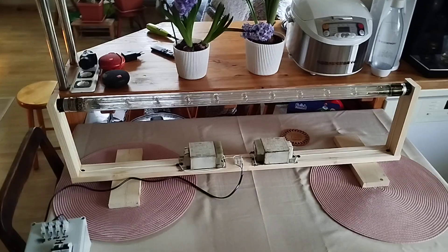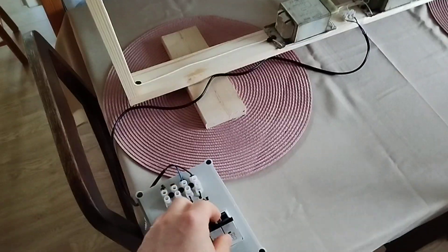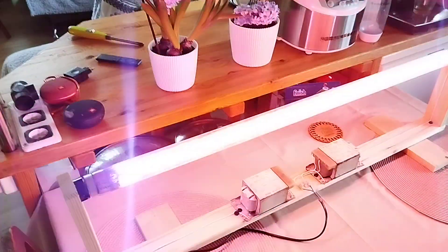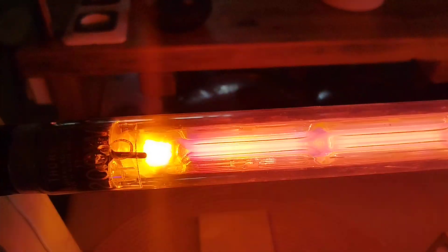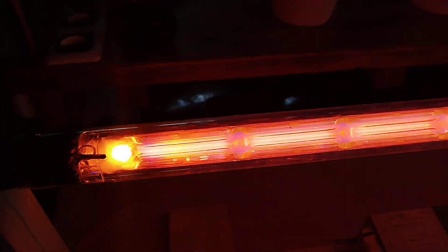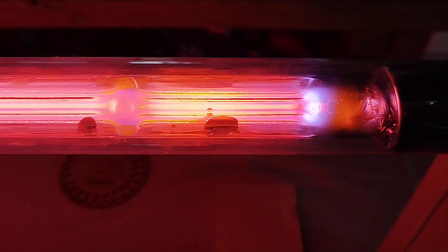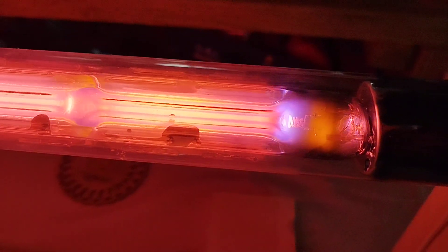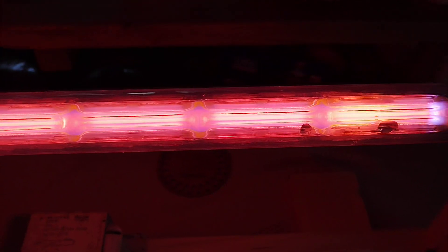The tube is installed, and with any luck it should start up on its own. So let's flip the breaker and see. Oh my god, it did start on its own. It is absolutely beautiful. This beautiful, very warm pink glow is just amazing. I love it so much.